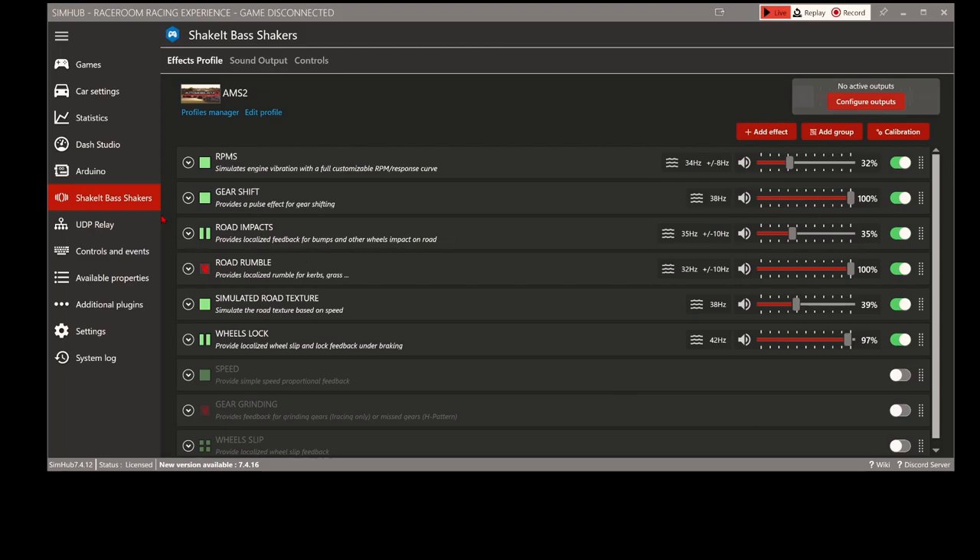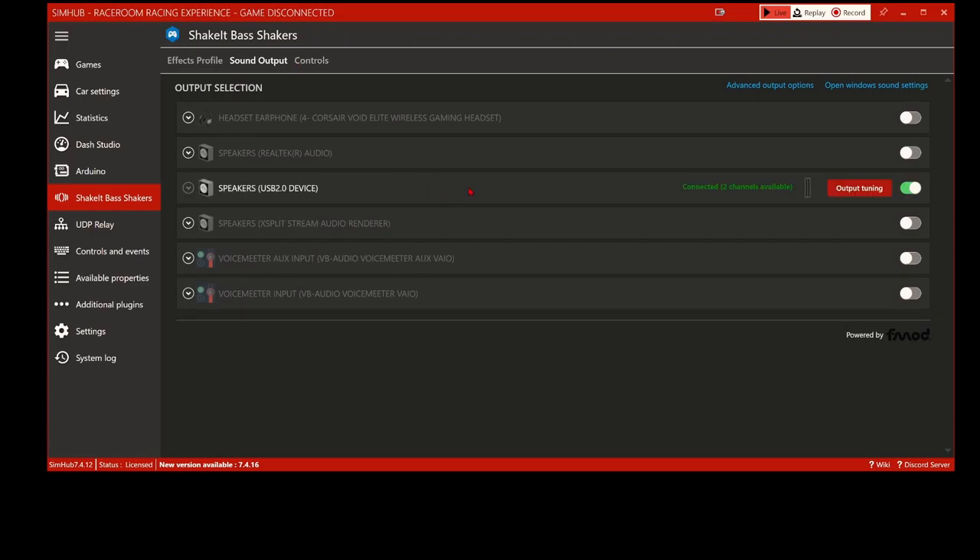Here we are inside the ShakeIt bass shakers plugin in SimHub. I do need to do an update to keep everything running smoothly - I might do that after this video. What I want to go over today is just everything that I've done. I suggest pausing the video as we go through so you can take it all in. I'll try not to go too fast. Starting with sound output - it's connected and I'm using the Nobsound external USB amp.